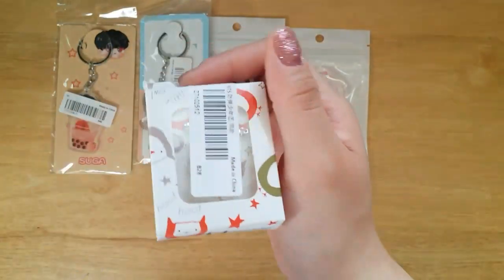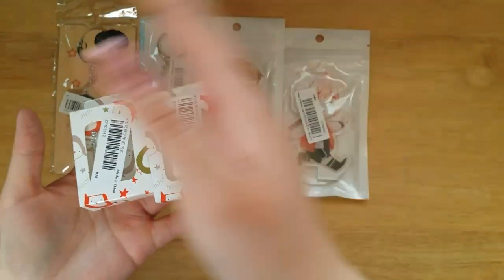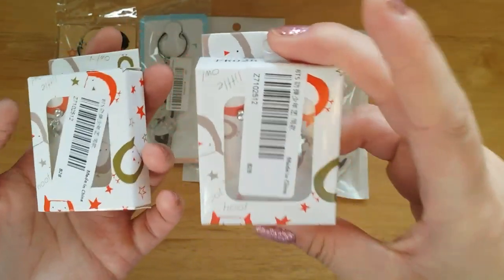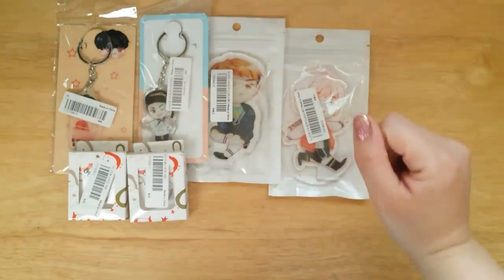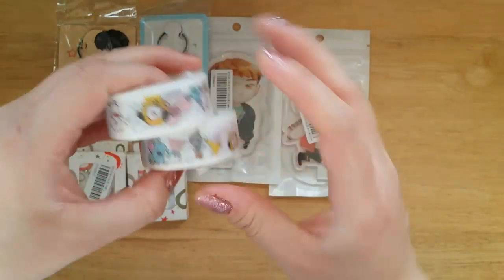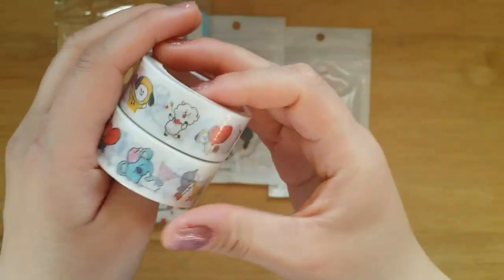I also include these really cute sugar earrings. I do have one for myself, and you guys probably saw it on one of my other videos as well. I've been wearing them constantly and I just love them so much, so I figured you guys would probably love them as well. I also include BT21 washi tape — they are super adorable, so I decided to include them as well.